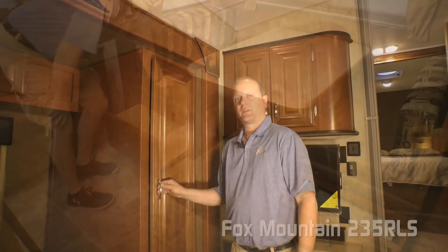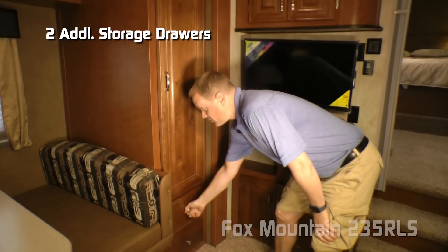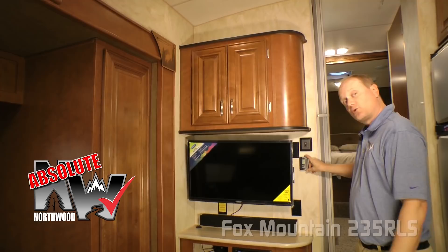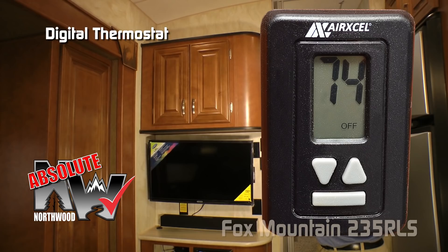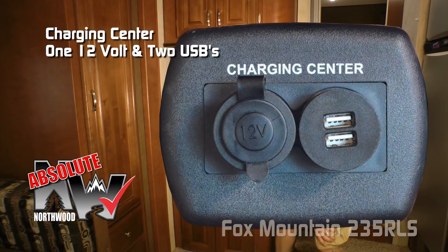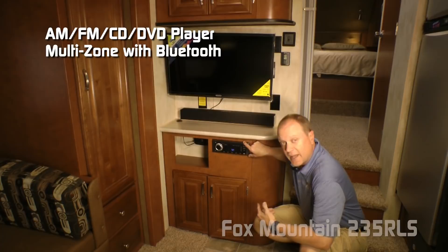Don't forget about the storage under either side. Here's another great feature in this slide: a huge storage pantry with additional drawers down below. Your entertainment center features dual overhead cabinets and a standard 32-inch LED TV. Absolute Northwood feature: a digital thermostat so you can control both your air conditioner and your furnace just like you would in your home. A couple more 110 outlets, and you can choose to option in a handsome sound bar. Also a storage cubby, Absolute Northwood feature charging center with one 12-volt and two USB charging ports, AM/FM/CD/DVD player that's Bluetooth-enabled and multi-zoned, and additional storage down below.